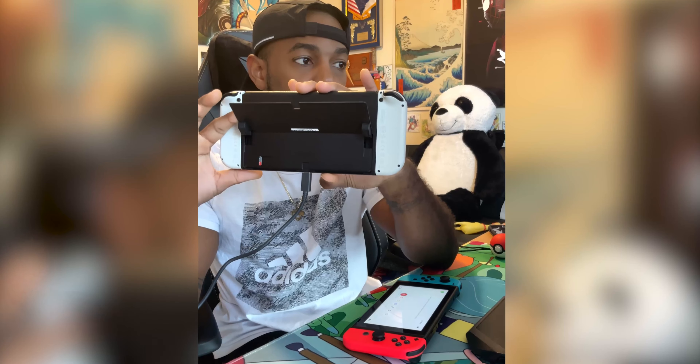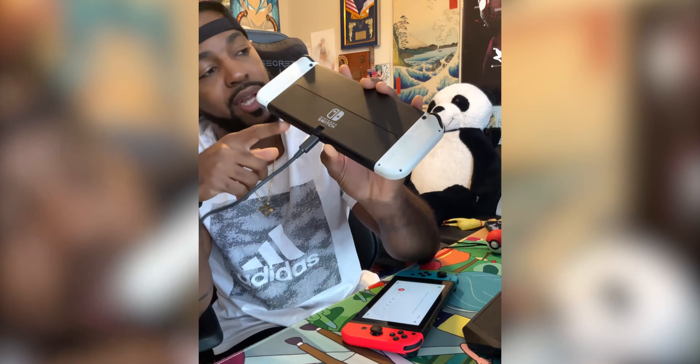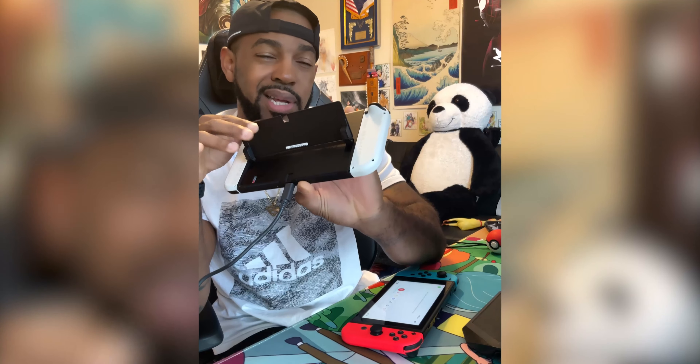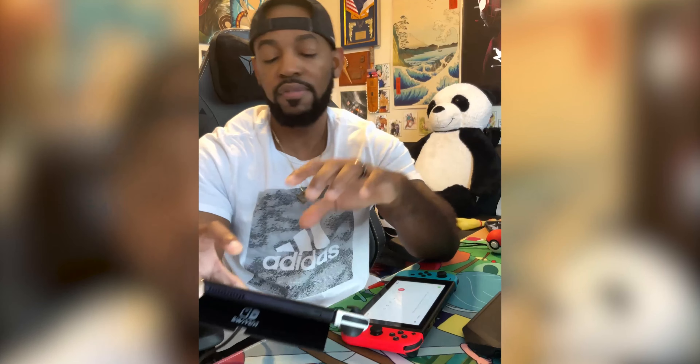When you do open the kickstand and you have nails, the mesh is right there, so you have to be really careful not to put your finger in the mesh and ruin it. But besides that, the game console looks good.